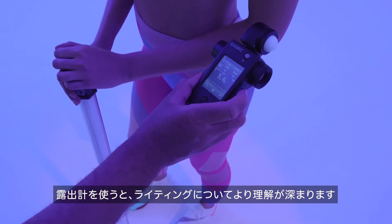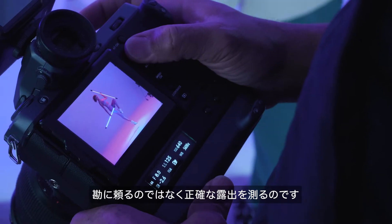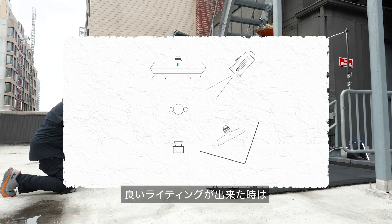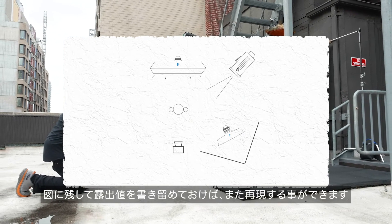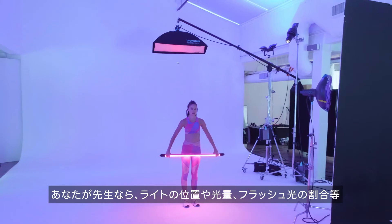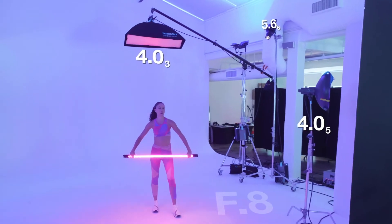Using a meter simply makes you more aware of your lighting. Take the guesswork out of getting to the right exposure. When you have a lighting setup you love, make a diagram and write down your meter settings so you can repeat it later. Or if you're a teacher, you can now share details with your students like exactly what your lights metered at and what your percentage of flash is.